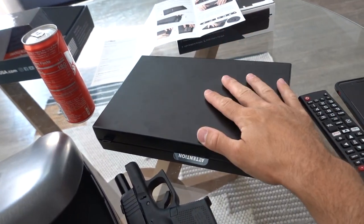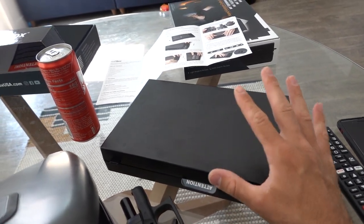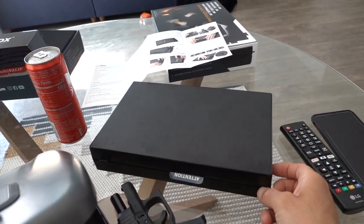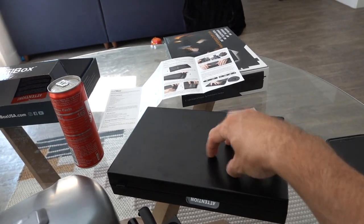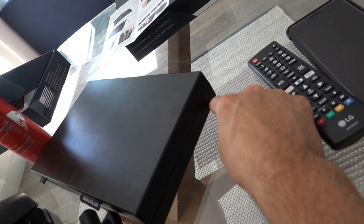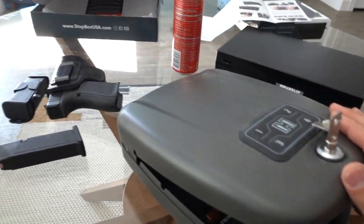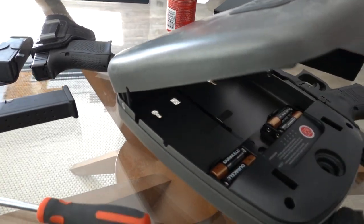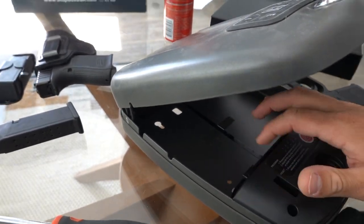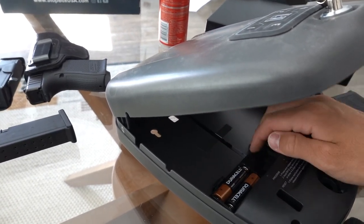I've basically just convinced myself that I'm most likely going to keep the Stop Box, because it is a temporary solution for keeping your handgun out of reach of children and guests. Yes, you could probably break into this thing easily — it feels very plasticky, and obviously you could just walk off with it. I think you can buy a little tether to go with it, but still. The Hornady is an awesome safe when it's plugged in, or if you're going to be diligent about changing the batteries every couple of months.